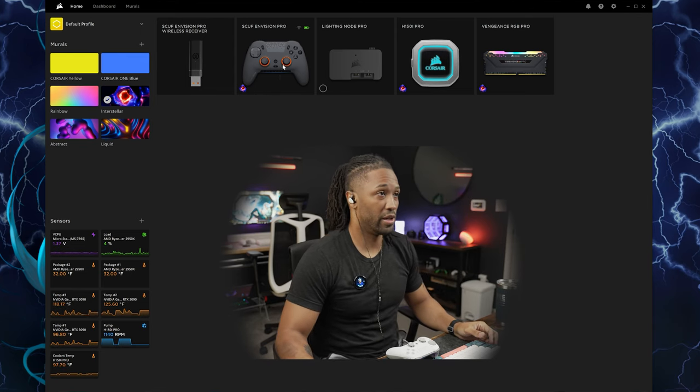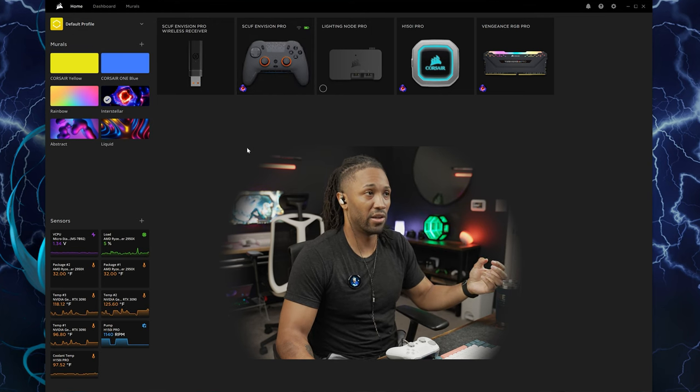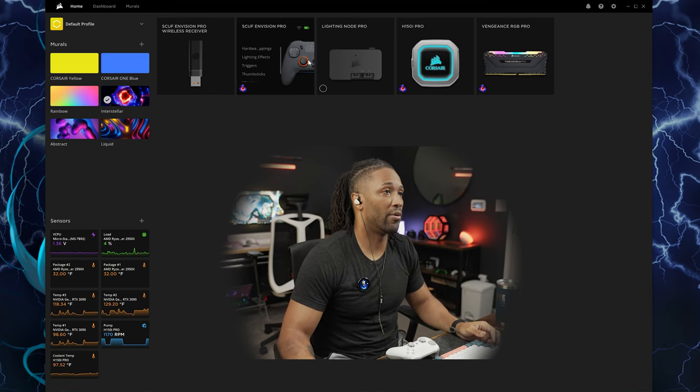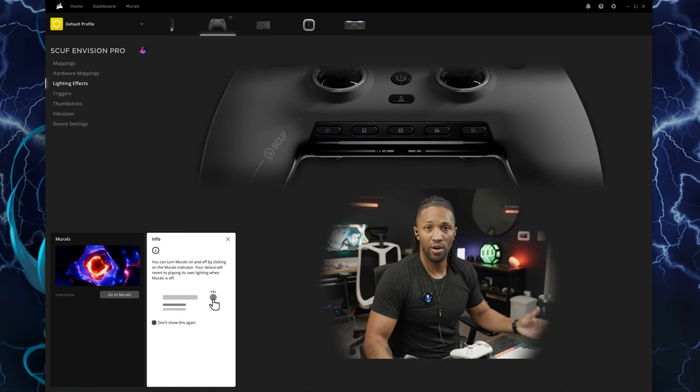Looking at the software for the Scuf Envision Pro, we're now on the IQ dashboard. You have to install the latest version of the software in order to use the new Envision Pro. Here you can see we have it installed. It gives you the typical warning about murals and how murals can basically take over the entire lighting effects across your desk, or you can individually set these. We're going to close that for now.